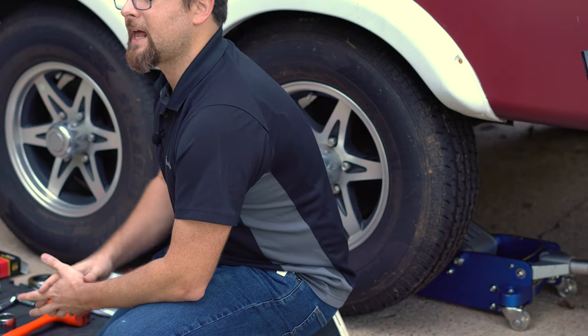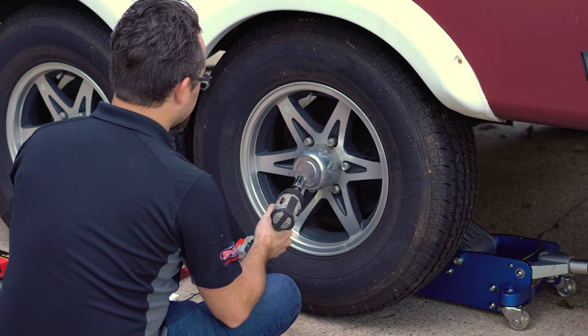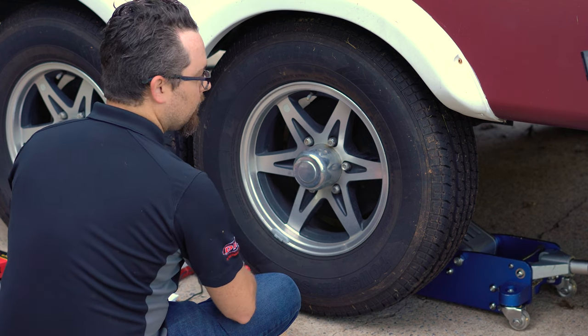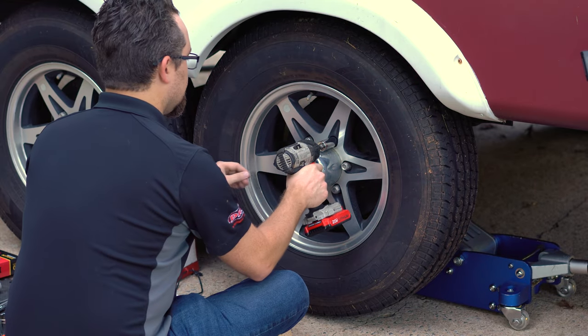The first thing we're going to do is remove the wheel and tire from the hub. I've already broken the lug nuts loose while the tire was on the ground, so now I can go ahead and use my impact gun to completely remove the lug nuts.